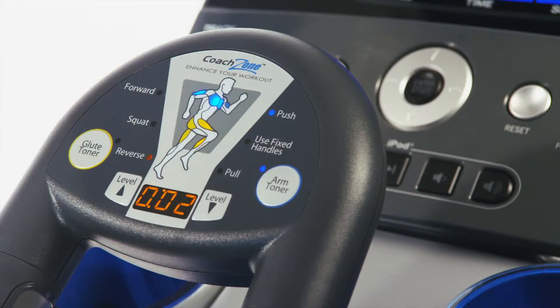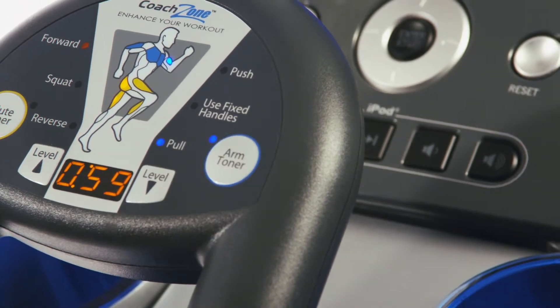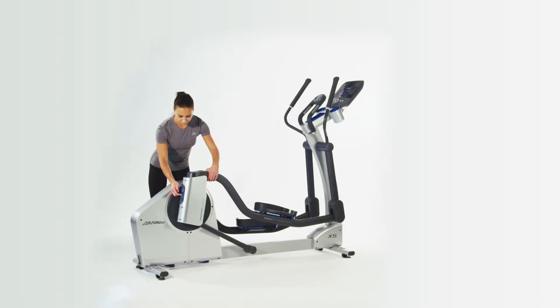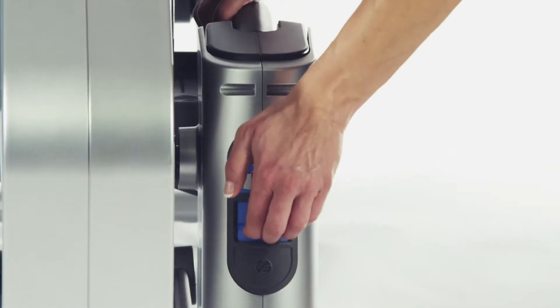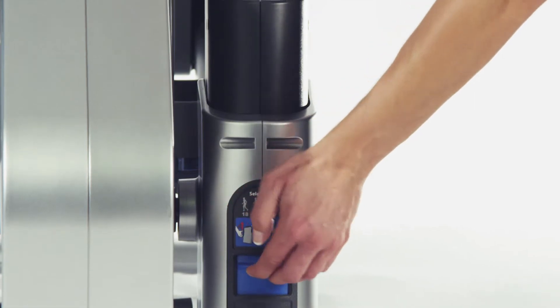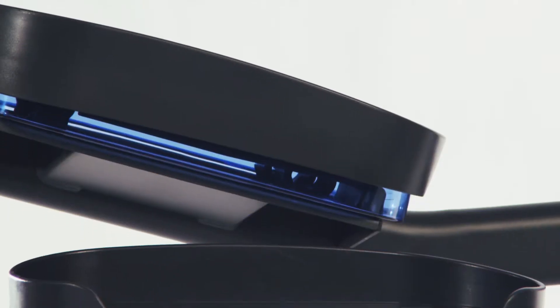It features the unique Coach Zone, including glute toner and arm toner, which help you target and train different muscle groups. The unique Select Stride feature allows you to adjust the stride length from 18 inches to 24 inches to accommodate users of different heights and to target different muscle groups as well.